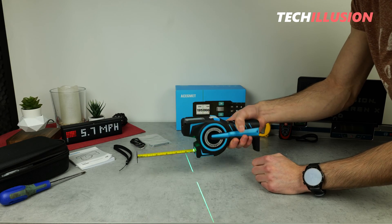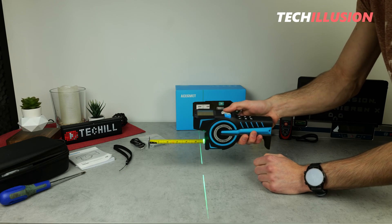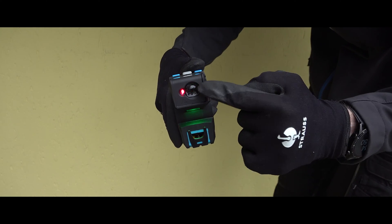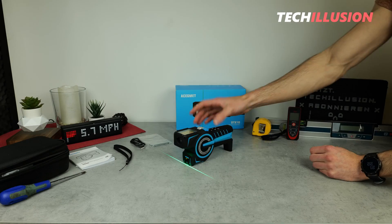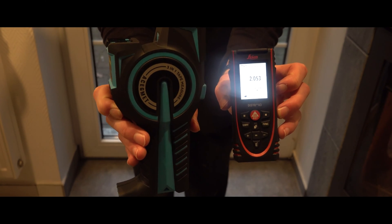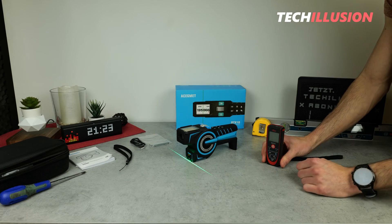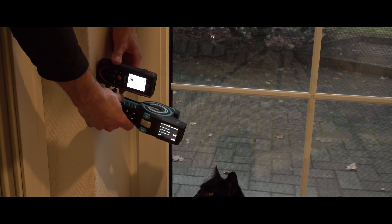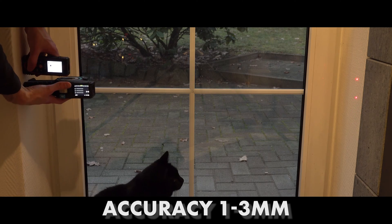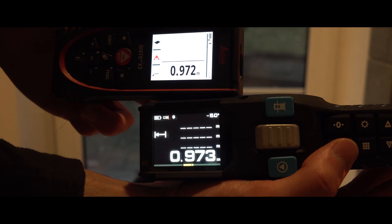Measurement method number two is the laser distance measuring device, located up here, which allows contactless distance measurement. After retracting the tape measure, I can measure distances up to 120 meters. I extensively checked the accuracy against a Leica Disto, and the accuracy depends on the reference point chosen. If we choose the laser line up front as the reference point, we get very good accuracy of only plus or minus 1.5 millimeters — definitely impressive. The reference point at the back showed accuracies ranging from plus or minus 2 to plus or minus 4 millimeters, which is a bit more when related to the laser line.